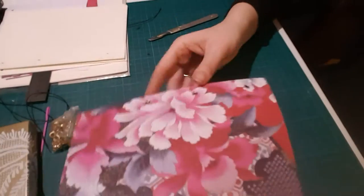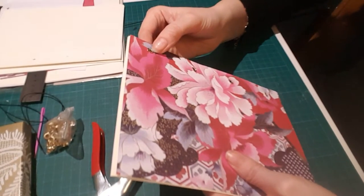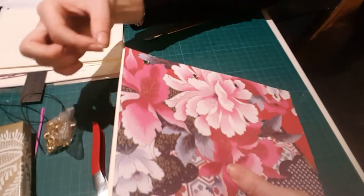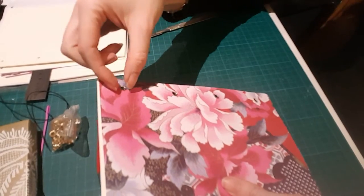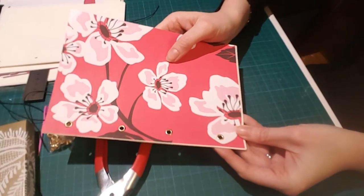That is another way of book binding. One thing you can do with this method is — it takes a little effort, but if you wanted a piece of ribbon as a bookmark, you can clamp a piece of ribbon onto the eyelet coming out of it. It can act as a bookmarker, which is a nice little thing you can do and it looks quite pretty.